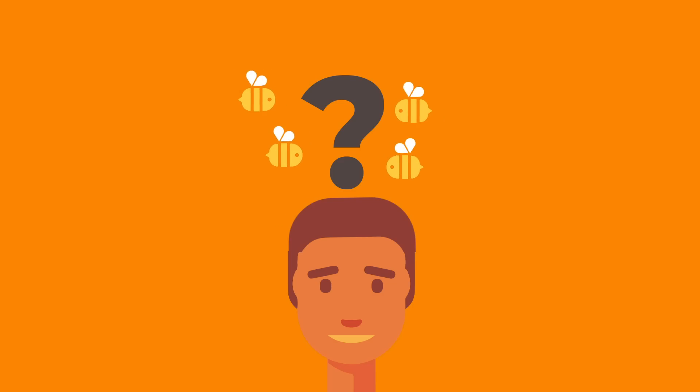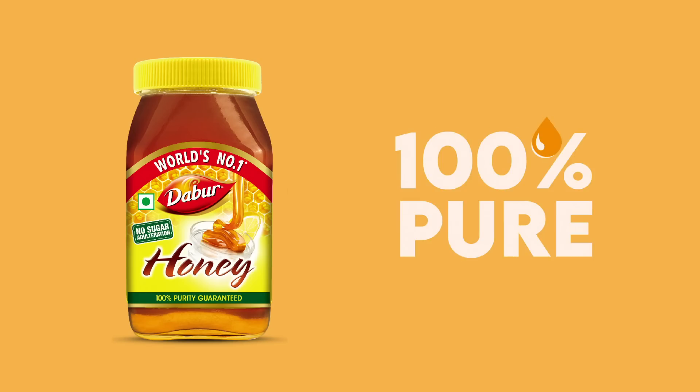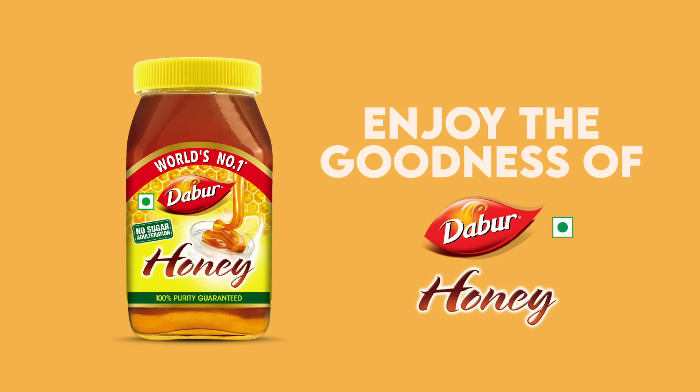So don't worry if your bottle of honey is crystallized. Your Dabur honey is 100% pure. Enjoy the goodness of Dabur honey and take care.